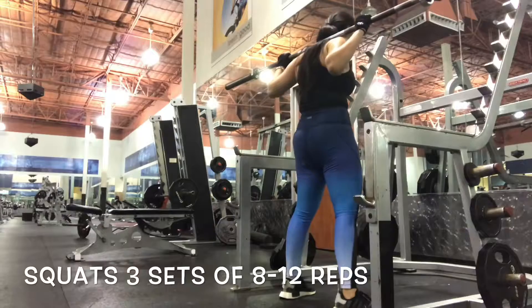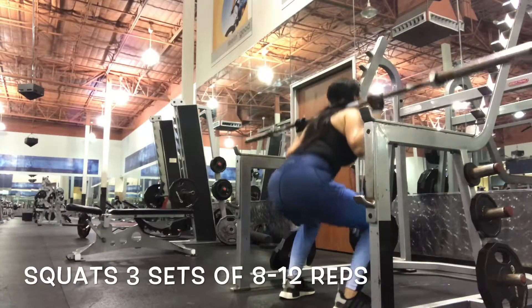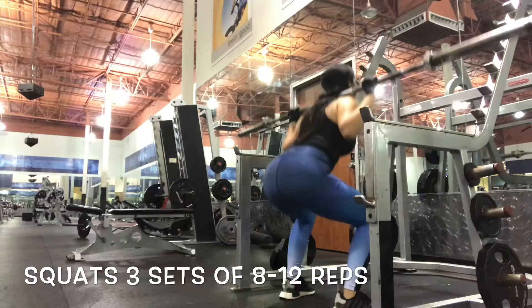To prevent any injuries, make sure your knees are not passing your toes.